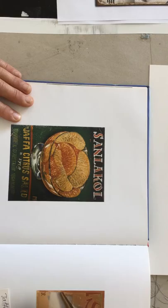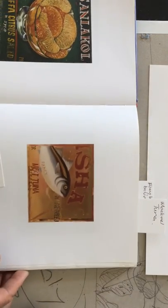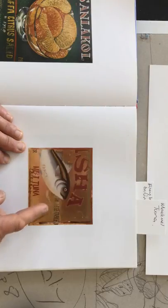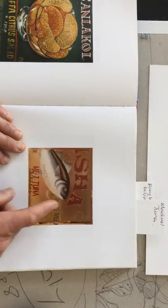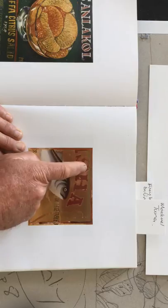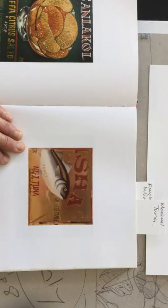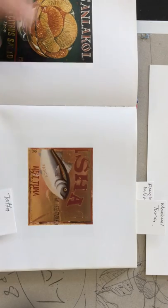With this one here, outlines rather than shadows. In this meat tuna here, Geisha brand, we can see we have shadowing. We also have light on the tops, as though the lettering was three-dimensional.